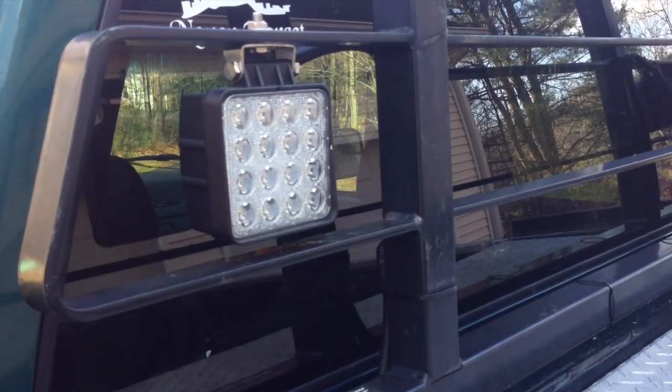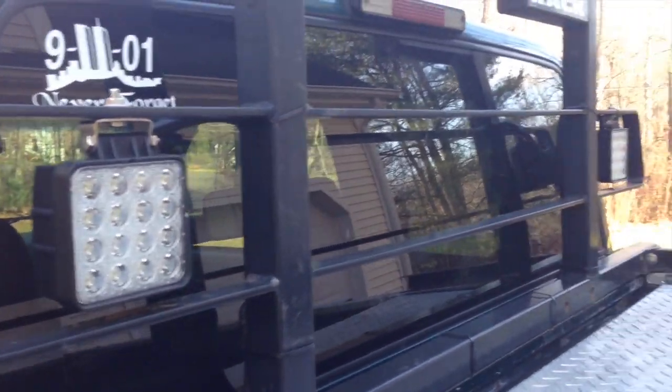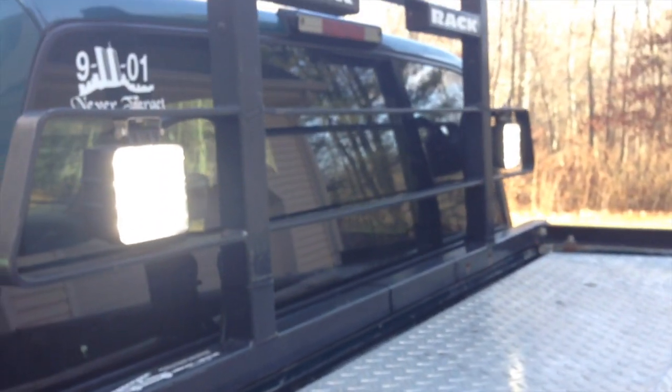Flood lights, slash work lights, slash pretty much any kind of utility light application you can think of — Devin basically wired all of them. I didn't really do a whole lot. They are wired to the factory cargo lamp switch; you just cut the pigtail going to that. So now, flip these on — boom. I'll get a shot of them at nighttime so you can see really just how bright they are.